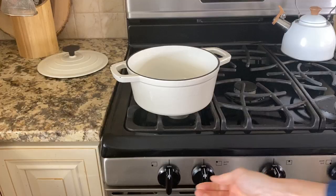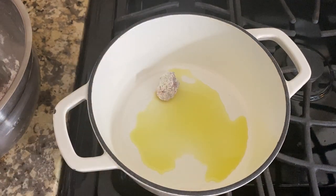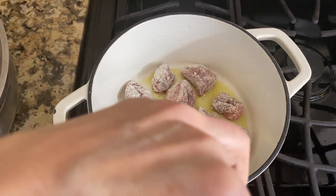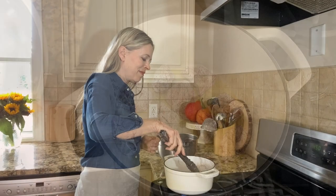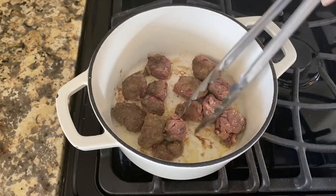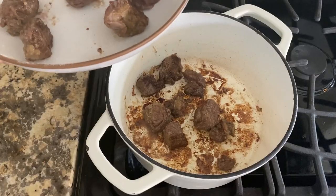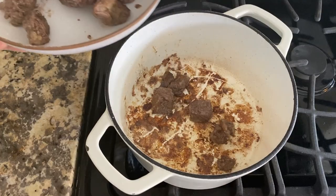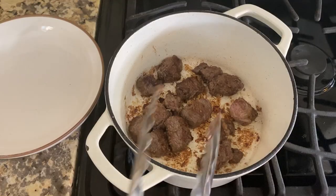Heat a couple tablespoons of olive oil in a heavy bottom pot like a Dutch oven. Add half of the beef, being careful not to overcrowd them. Brown the beef on all sides by cooking and turning them for five minutes. Repeat with the remaining beef, adding a little more oil to the pan if needed. Transfer the beef to a bowl.